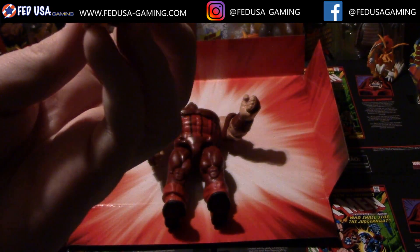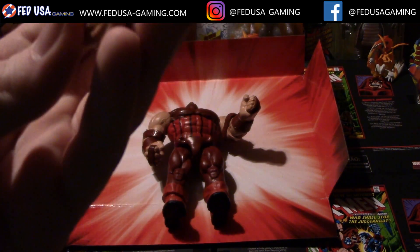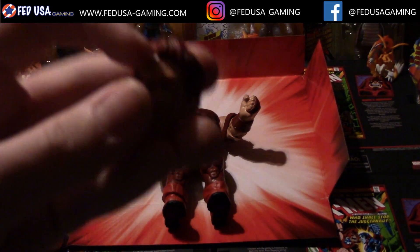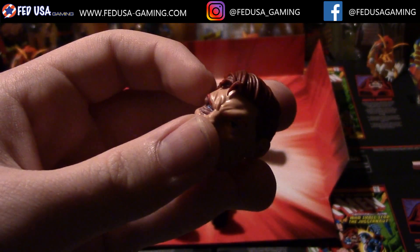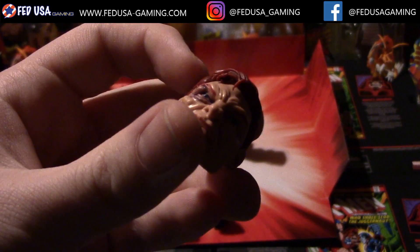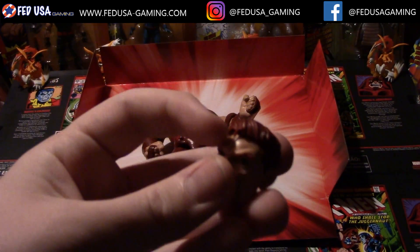Very nice sculpt — I actually really like this one. You can see all the detail in those eyes there, in the hair, each individual strand. You can even see there is one individual strand just sticking out, and that just looks amazing. Having one little hair sticking out like that really makes a difference in terms of detail.